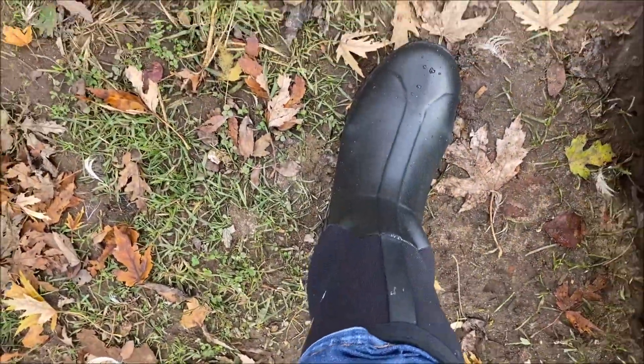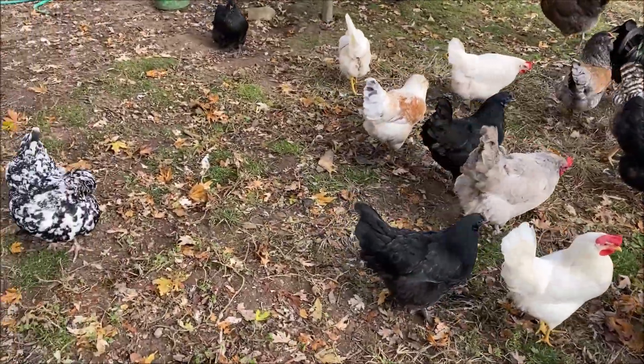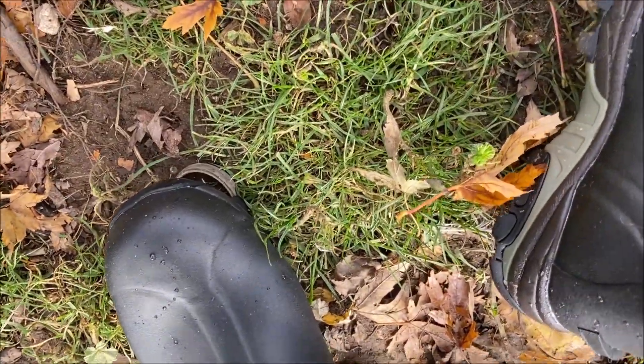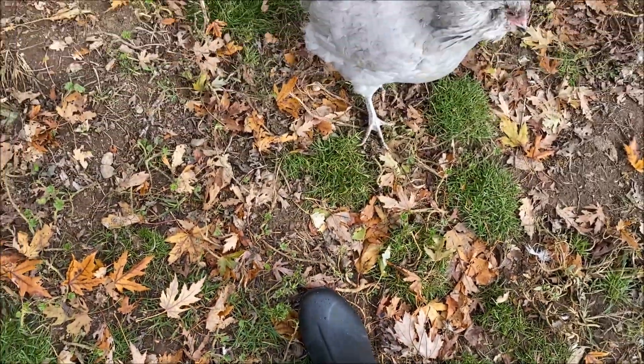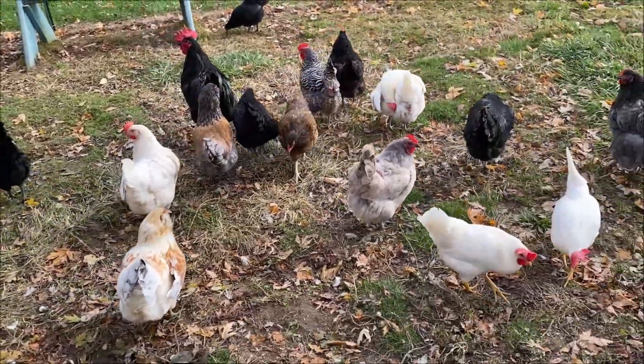I wouldn't expect that cloth part at the top to stay dry if it gets wet, but the rest of it should. Water just comes right off — they obviously have a good coating. I'm not feeling any water seeping in through the soles, so good for them. My feet are actually nice and warm and very comfortable.